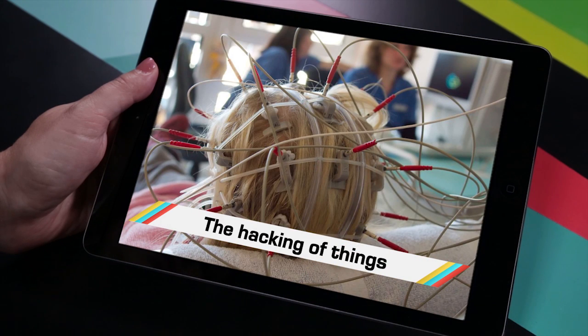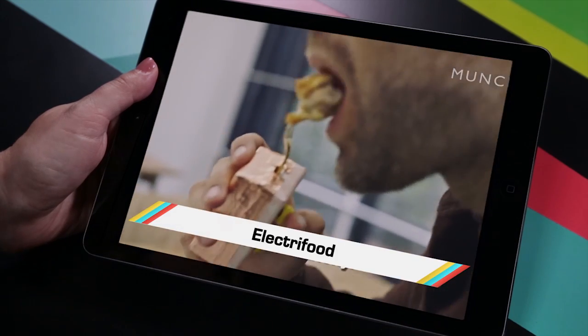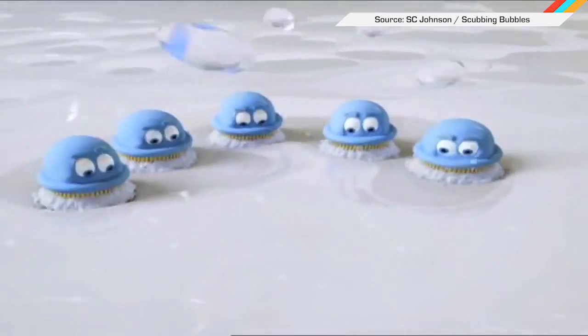While the FDA warned that hackers could mess with your connected medical device, you may have missed the hand crank for your phone that would make Henry Ford proud, the fork that jolts food into tasting good, and scientifically nifty cleaning bubbles. Welcome to In Case You Missed It, where cleaning with the power of bubbles won't cue these guys for much longer.